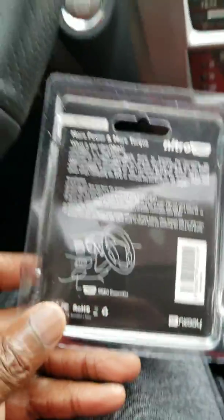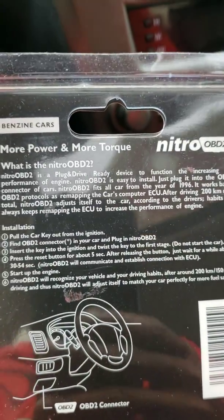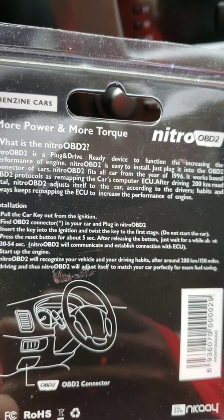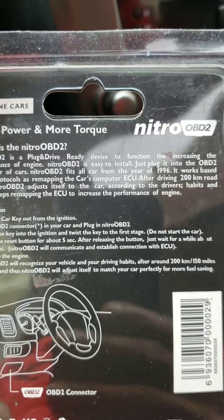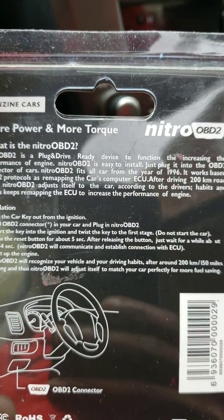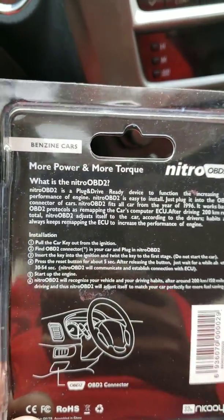I will be installing this today. The instructions show that I need to install it and after driving 200 kilometers total, it will self-adjust to the car according to the driver's habits, always remapping the ECU to increase the performance of the engine.